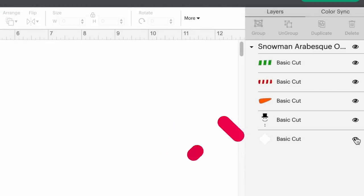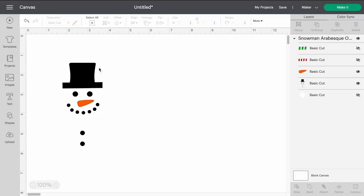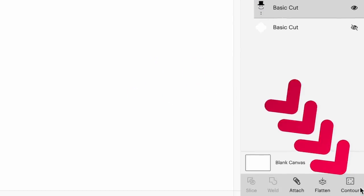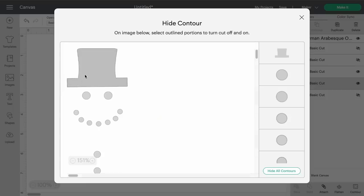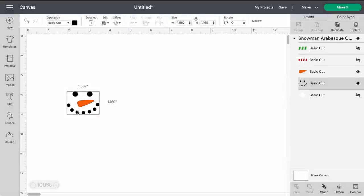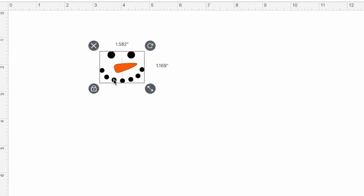By clicking the eye icon I can hide the different layers — I'll hide the background damask-style shape, keep the carrot nose, hide the scarf. For the top hat and little buttons, I'll click on that layer and click Contour at the bottom right. I can click on the items I want to hide — the top hat turns darker gray meaning it's turned off. I'll also hide the little buttons, then click outside the contour box. Just like that, we have our snowman face.